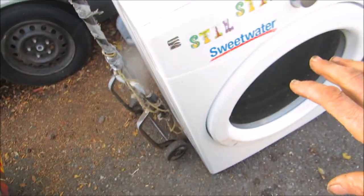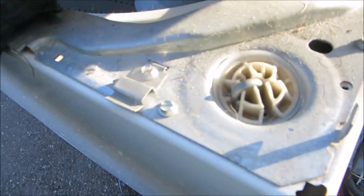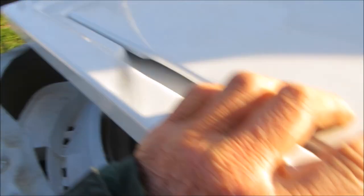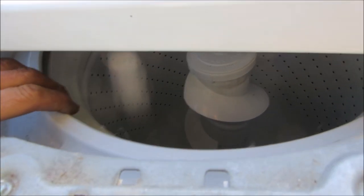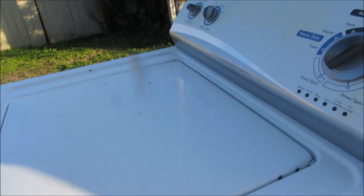All these little shock absorbers seem like they're good. I'm thinking this lady just wanted to get a new one because her dryer was dead or something, and it was probably about time for her to get a new washer. All these little braces on the side look good to me. I'm not sure why that thing is leaning, but I'm just going to have to try a load and watch.